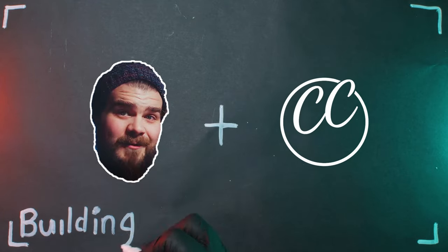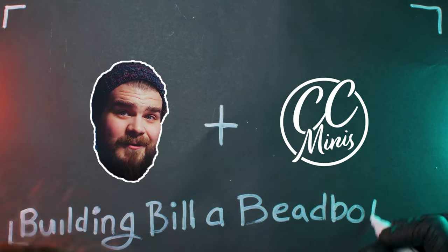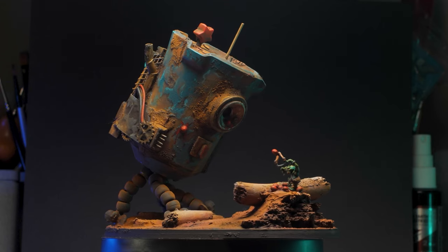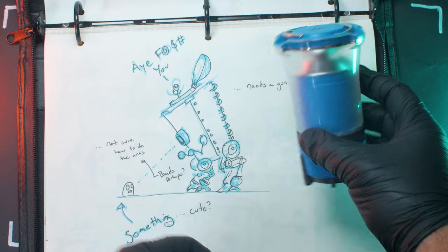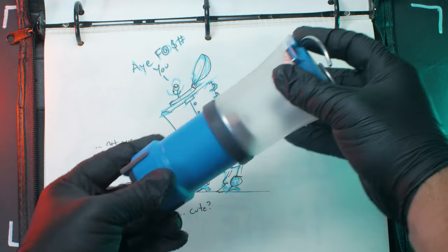Hey there, Nick with CC Minis here, and today I'm gonna build this bead bot for Bill Making Stuff. I'm going to be building it out of this broken portable lamp thingy, and well, beads. Alright, let's do this!